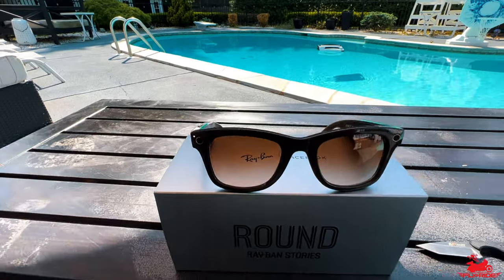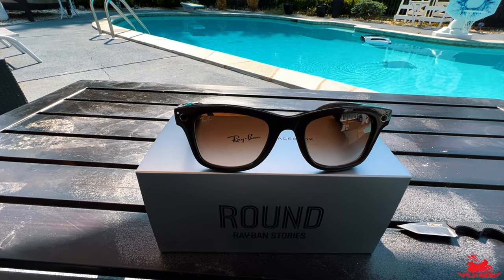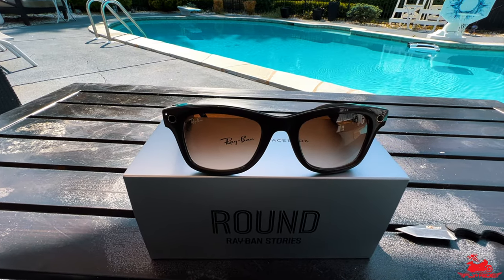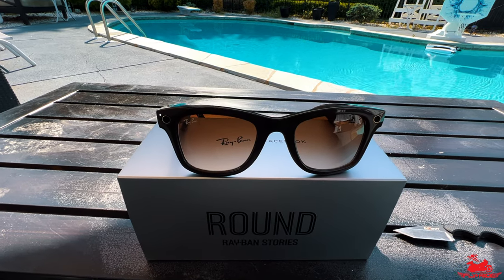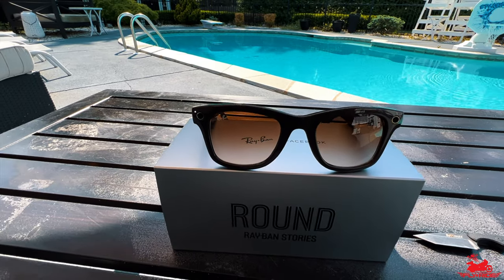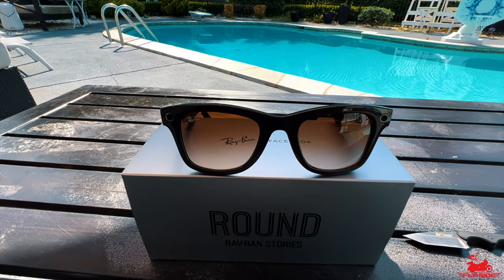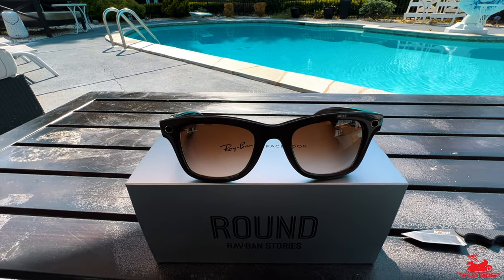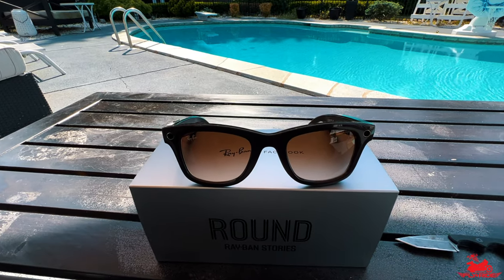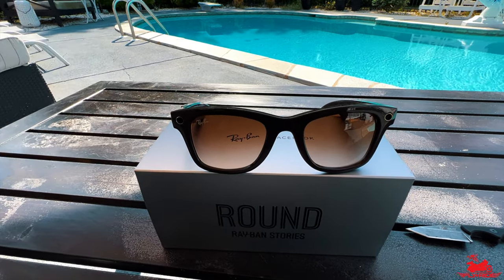There is some limitation to these glasses. The main one is that it only allows you to record videos for 30 seconds or 60 seconds - the 60 second option came in a recent upgrade. I'm not sure if they're going to increase the recording time beyond that, so you want to think about that because it is pretty limiting. If you want to record a complete moto vlog like I typically do, obviously this is not the tool for you.